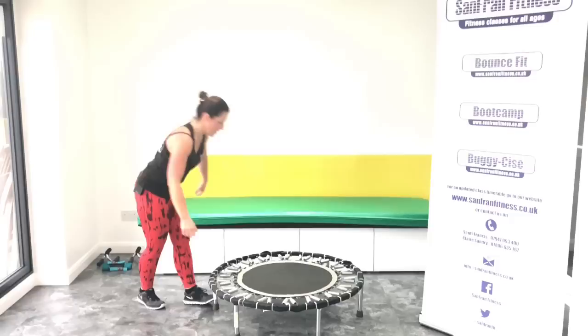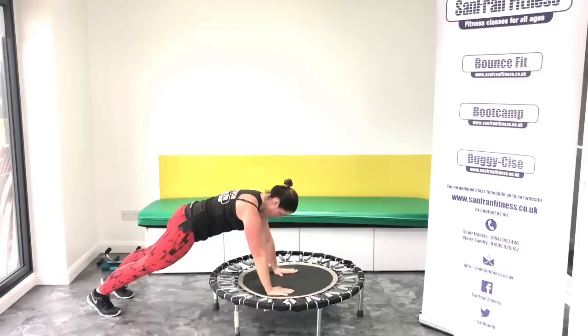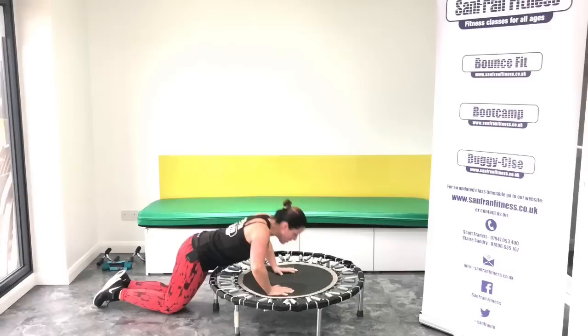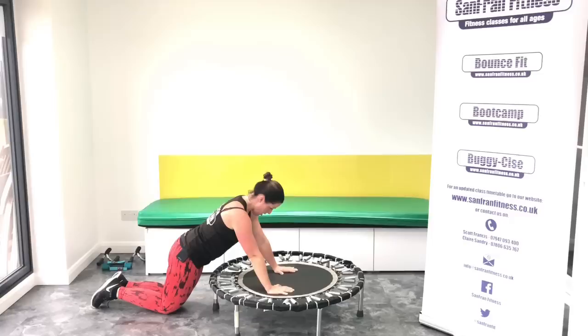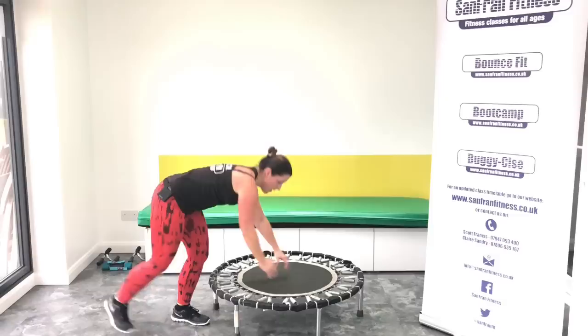Okay, step down carefully. Press ups. Are you ready? All right, let's go. Down, up. Good. Let's have eight more. Drop to your knees if you're starting to struggle. Good, keep going. Four, three, two, one. Good, come up.